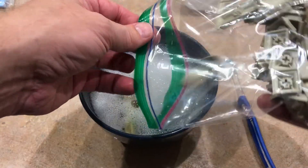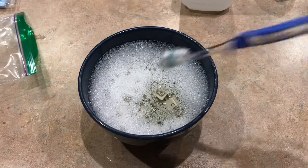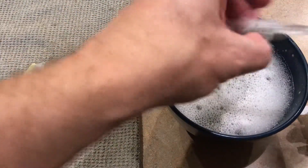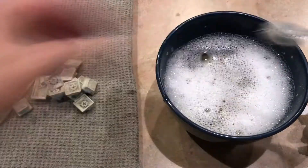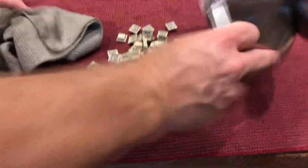I put all the keycaps in a bowl of warm soapy water, scrubbed them all one at a time with an old toothbrush, then rinsed them and left them out to dry.